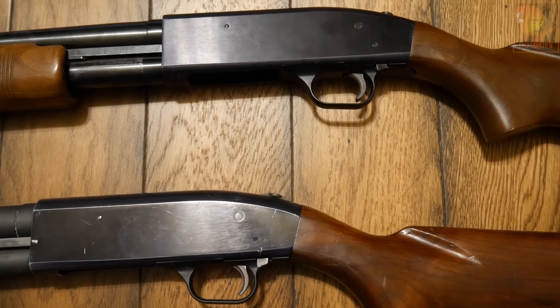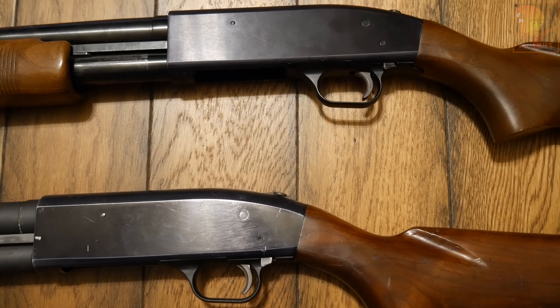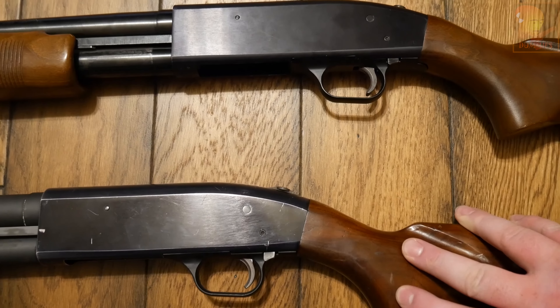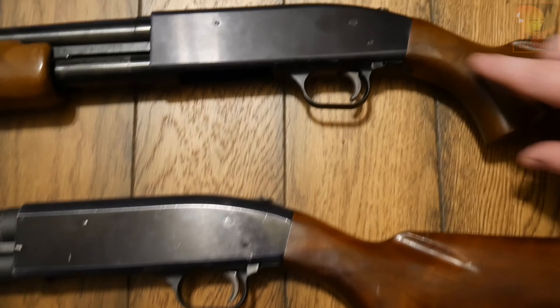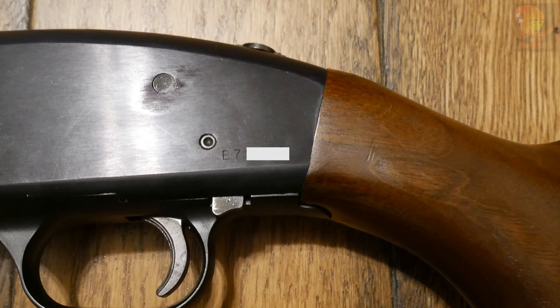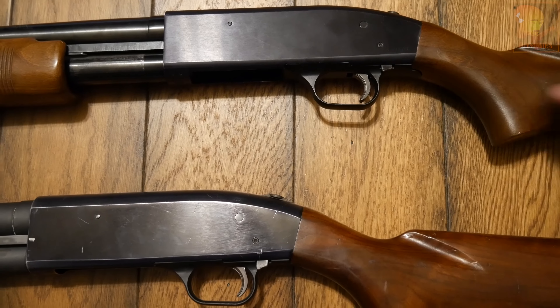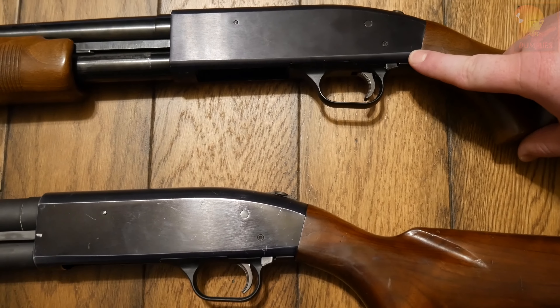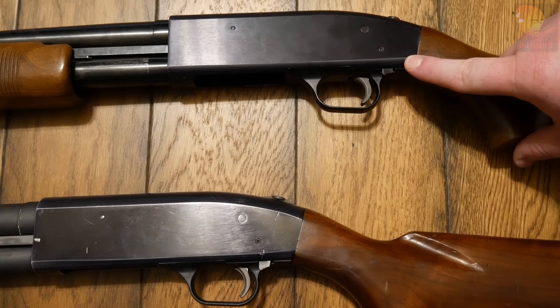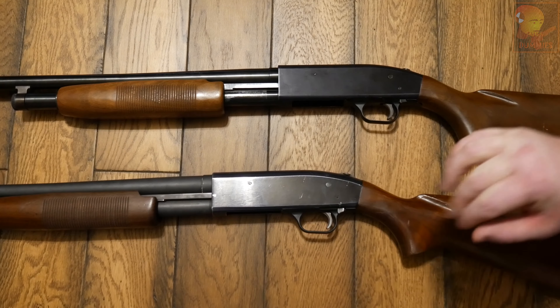Even though both shotguns are very similar, they come from different generations. The pre-1968 shotgun has no serial number, while the post-1968 shotgun does. The only conclusion we can come up with is that this is a result of the 1968 Gun Control Act, after which manufacturers started adding serial numbers.